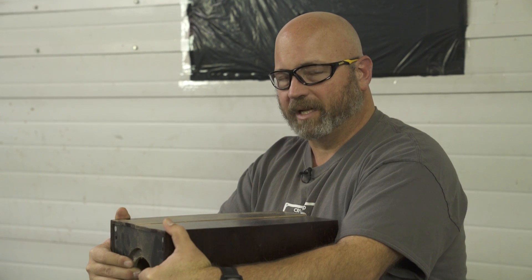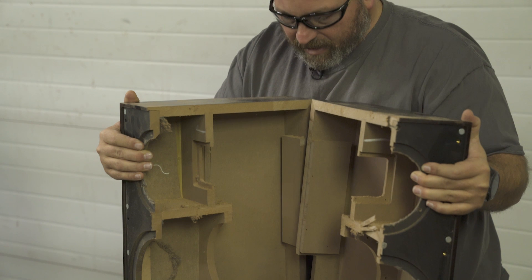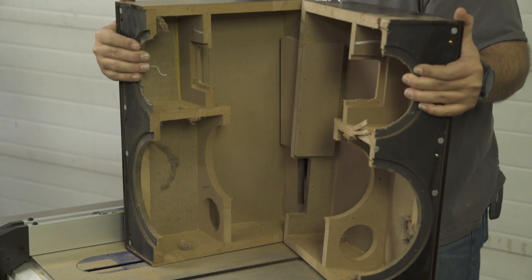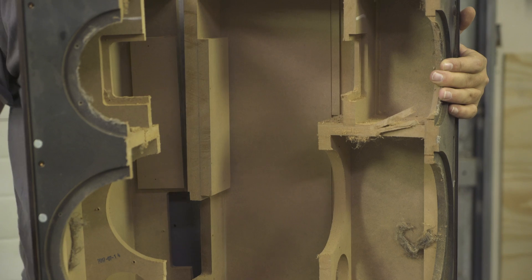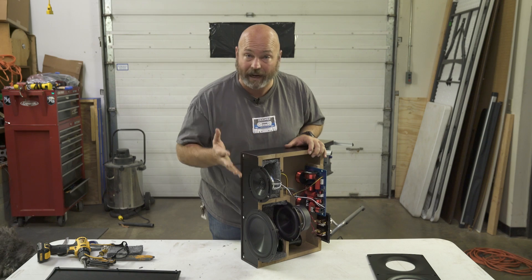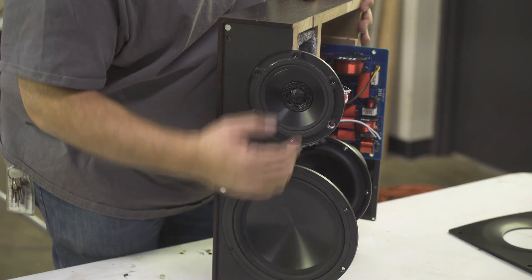We've completely cut through the speaker, flipped it right side up — and here are the naked innards of the Elac Adante AS61. You can see some interesting things going on with the bracing and the sealed and ported cabinets in there. We'll get the speaker cleaned out and describe what we're seeing. So we've got the speaker cut in half and put back together as best we could. We've got the mid-range and tweeter concentric driver mounted back where it goes, and the passive radiator mounted below.